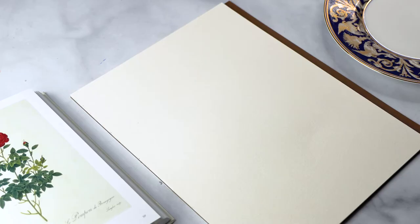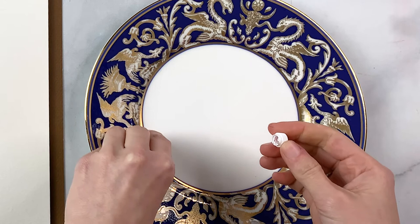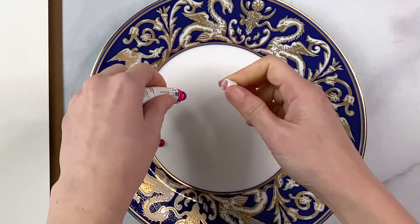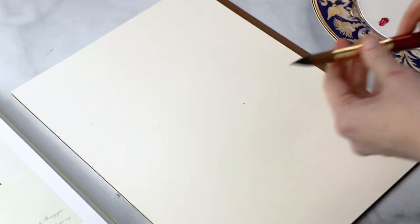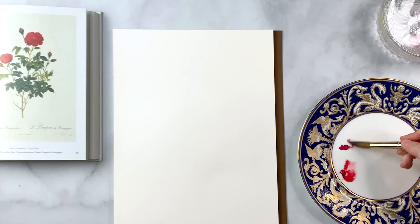To start off I'm using Arches Hot Press Paper and my Winsor & Newton paints in Winsor Red Deep, as well as a beautiful Opera Rose from Daniel Smith. I'm going to squeeze these out into my palette, and for brushes I'm going to be using a number 16 brush from the Princeton Heritage line. Let's get these paints started by activating them with water and get a nice consistency going.